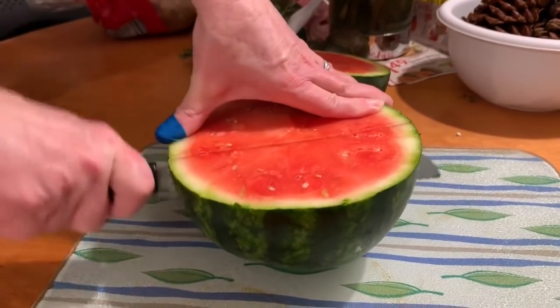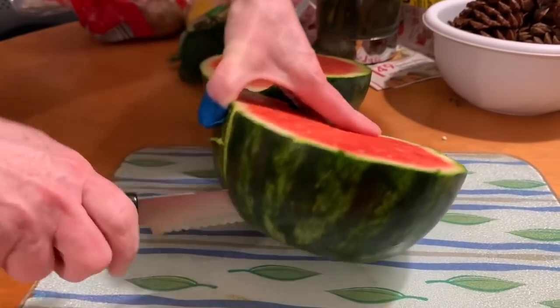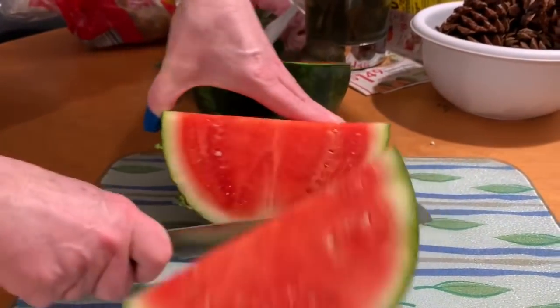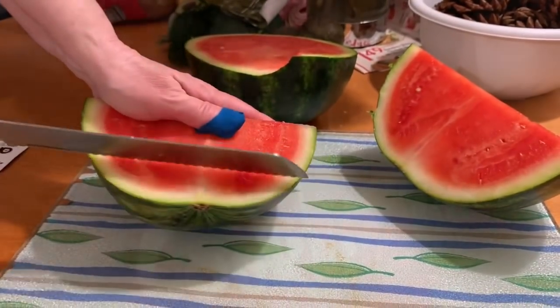A quick snack I had before the food was done — my mom got some watermelon, so my grandma cut some up. That's what I'm having as a snack because I haven't really eaten anything besides the acai bowl.